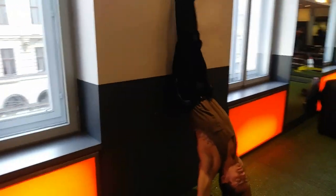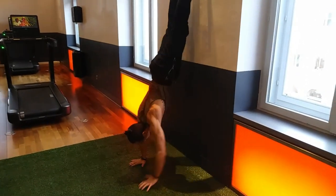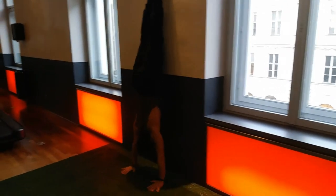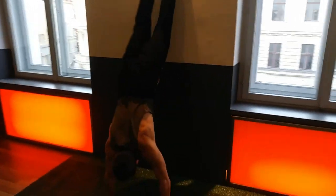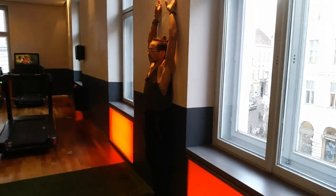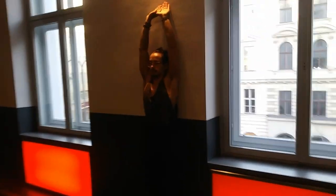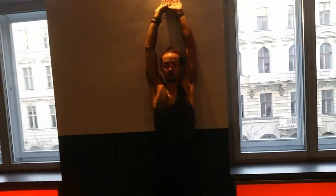After we're done with this we're just gonna be practicing getting into position against the wall, straightening our bodies and then walking back down again. Do this a couple of times until you know how it feels. Next up we're gonna do the same thing we were doing on the floor, just against the wall — straightening our bodies and trying to get into position against the wall.